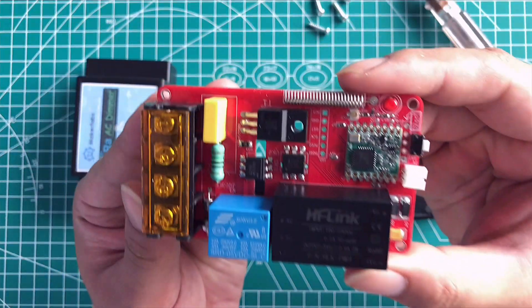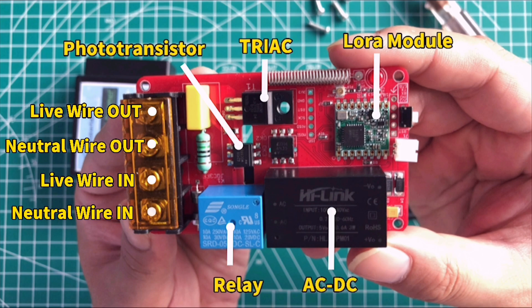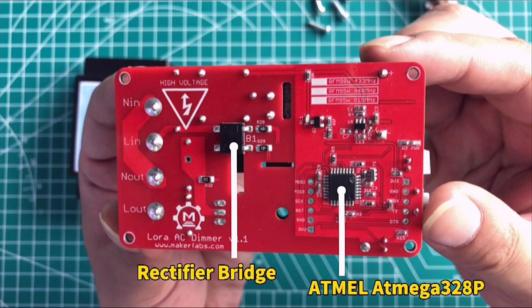Let's check the board. The board is composed of a controller ATmega 328, AC to DC converter, LoRa module, rectifier bridge, and triac relay.